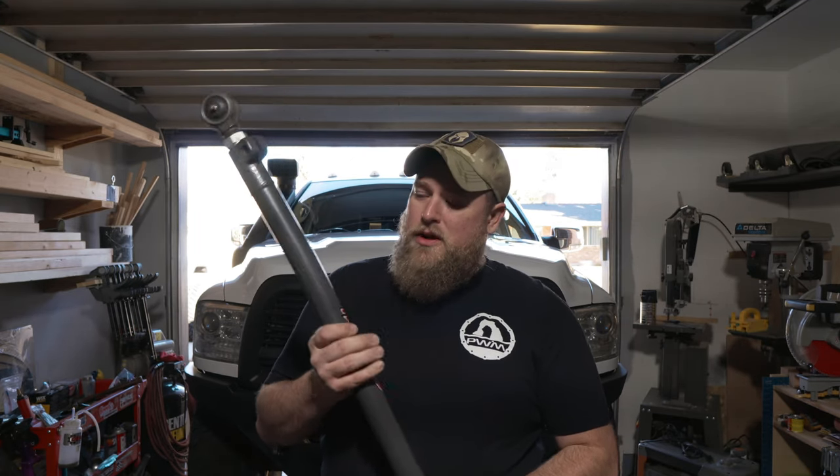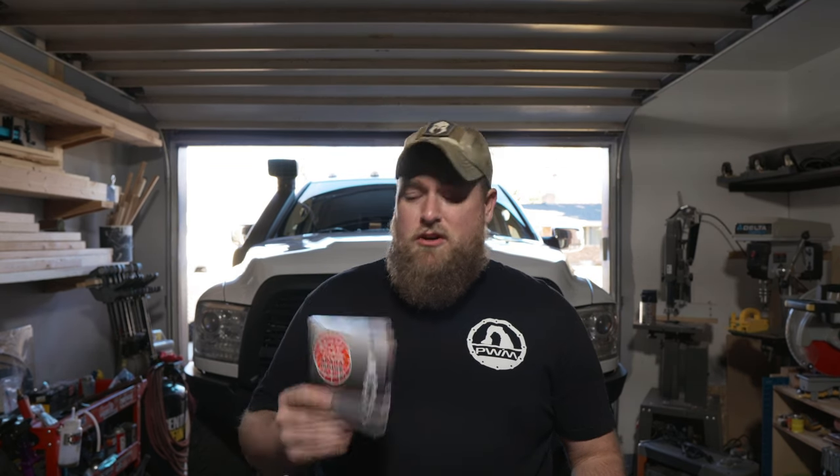We're getting up there in miles. It's time to take care of some things, some basic maintenance stuff. One of the things going on is my drag link — it's shot. It needs to be replaced, and I'm probably going to replace the tie rod too. I've got Synergy's HD steering upgrade, so that's going on the truck today. There are a few other maintenance items: we're almost at 100,000 miles, so it's probably time to change the spark plugs. I'm also going to get a new Odyssey battery installed.